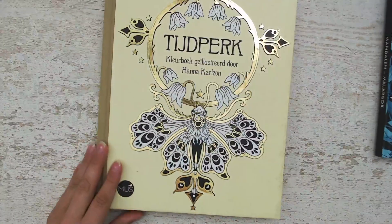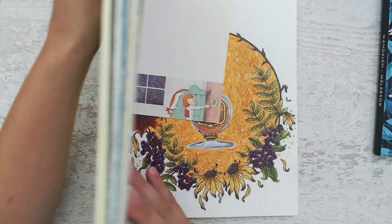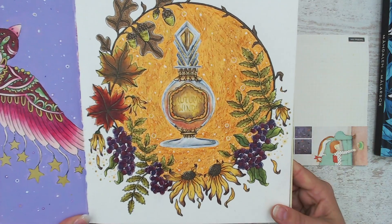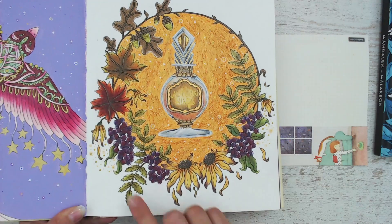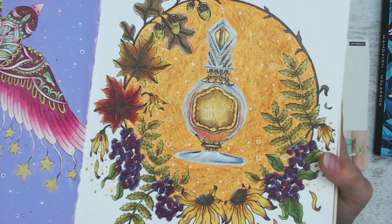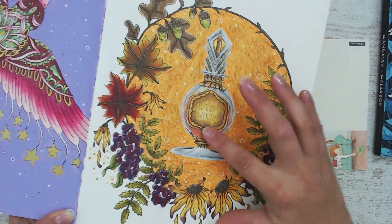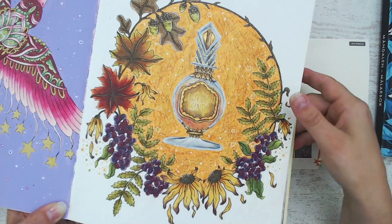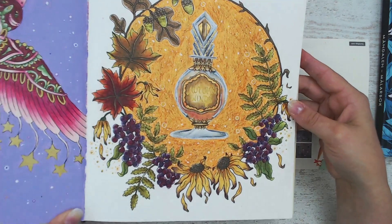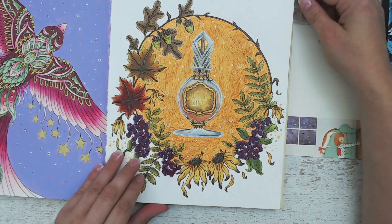Then I did one in Tijdperk by Hannah Karlsson — that's 'Seasons' in English. I'm not that happy with the background and I'm not sure if I will black it out or not. I'm very happy with the flowers' colors and the bottle — it's my first glass bottle. I added some Pental Dual Hybrid Metallic pen for the shiny details, but I'm really thinking about blacking out this background as I think it will pop a lot more. I'll think about it a bit more and see what happens.